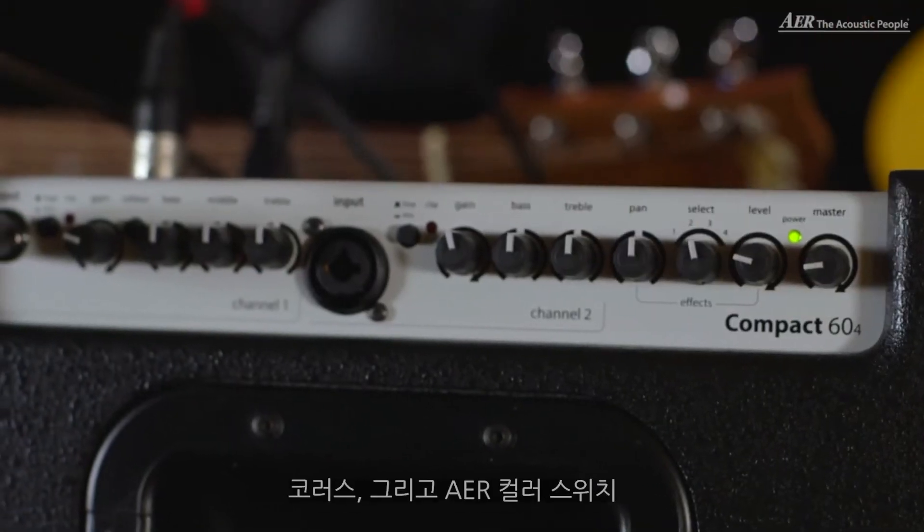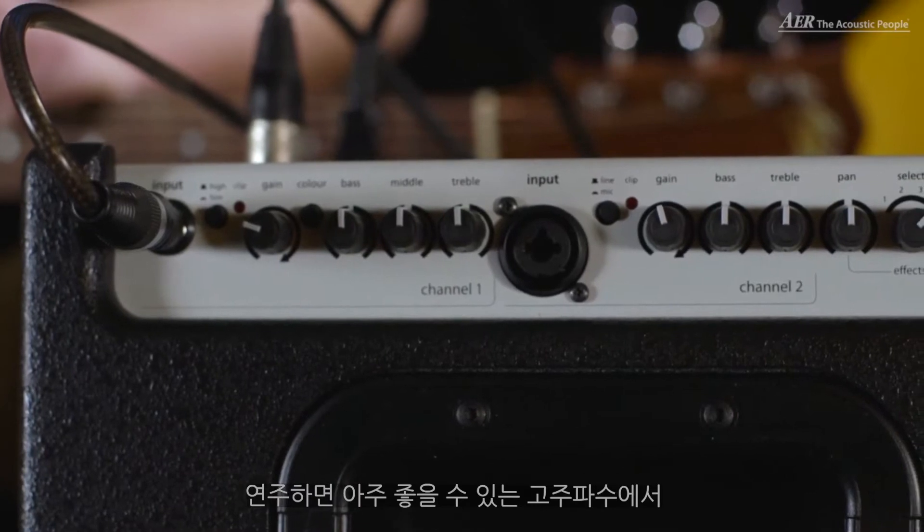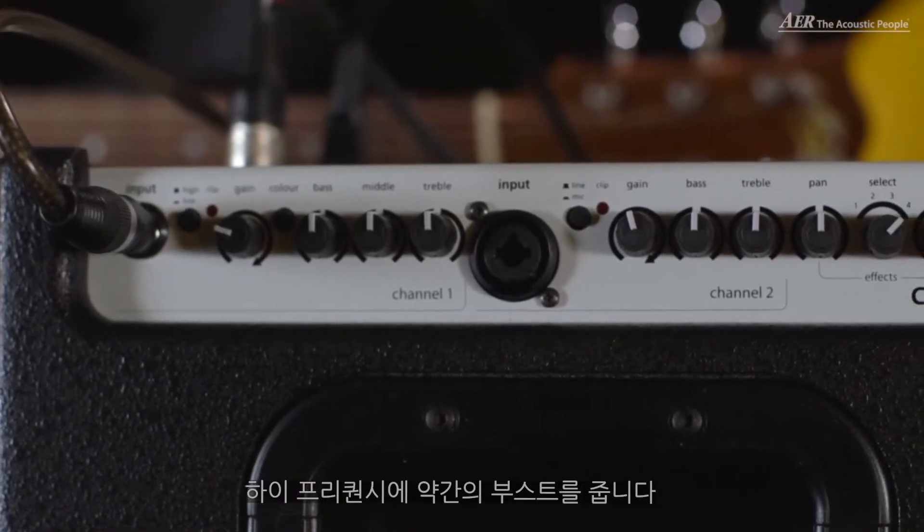We have four built-in effects: two reverbs, a delay, and a chorus. And we have the AER color switch. What it does — it cuts off the mid-range and gives a little boost in the high frequencies, which can be very nice if you play, let's say, fingerstyle guitar.